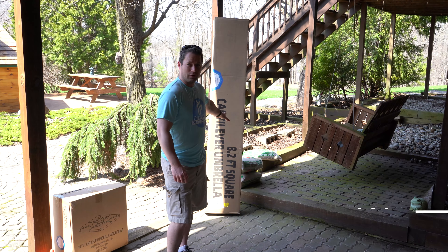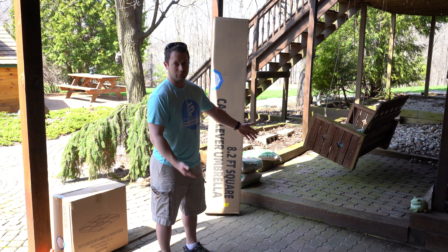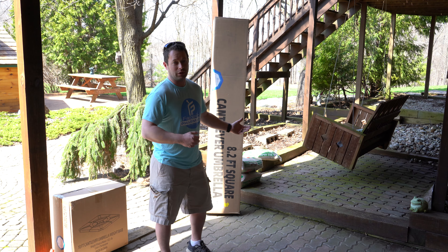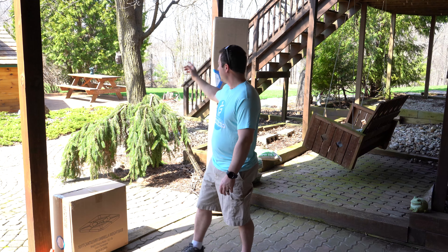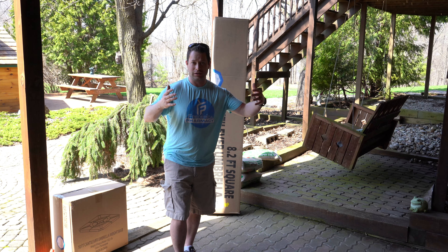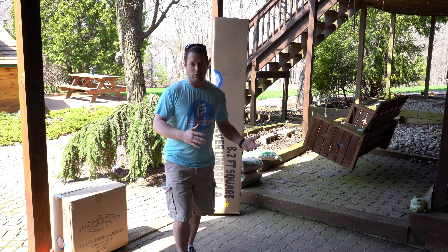It's an 8.2 foot umbrella, so a little bit bigger than 8 foot. It's cantilevered, which means the base is actually offset — it's not right down in the center. This one is really designed to be off to the side and then hang over the backyard patio. I have a picnic table back there and a bench where I might use it to keep the sun off us. The great thing is you can adjust it, so even if the sun moves a lot, these cantilever ones are really good at giving you shade where you want it.